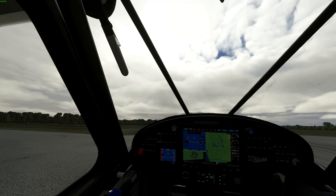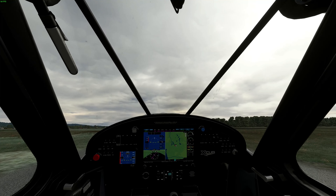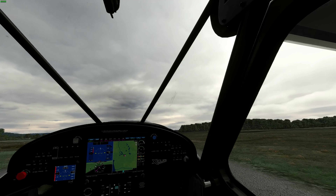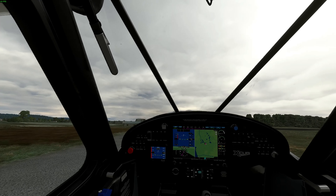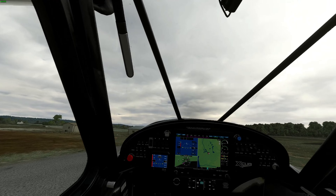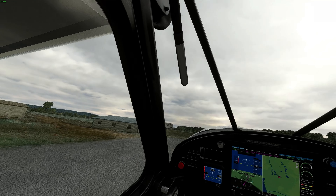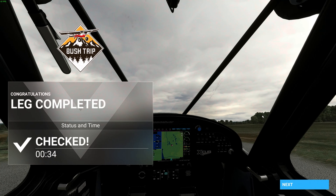We want to get off over here. Can't really see anything with the seat, so we'll definitely have to do a bit of taxiing to the side. Pretty typical tail-dragger stuff. And we did it!